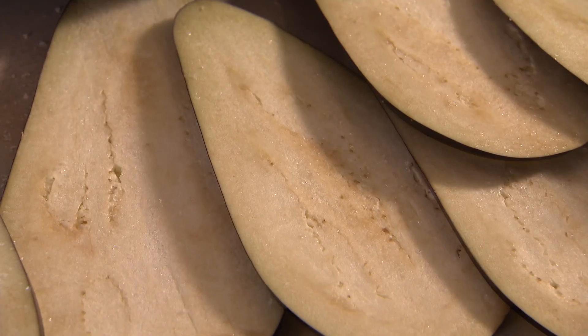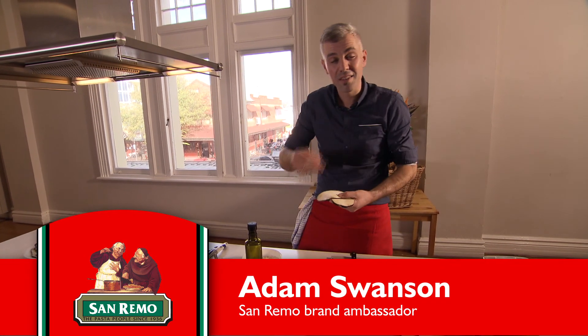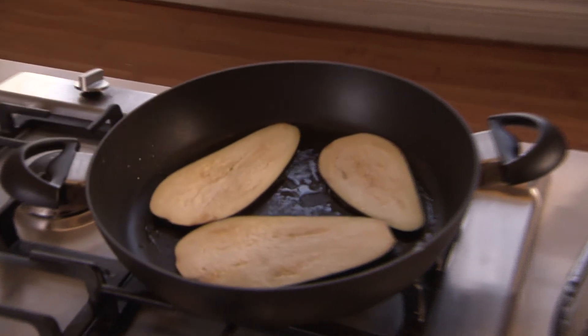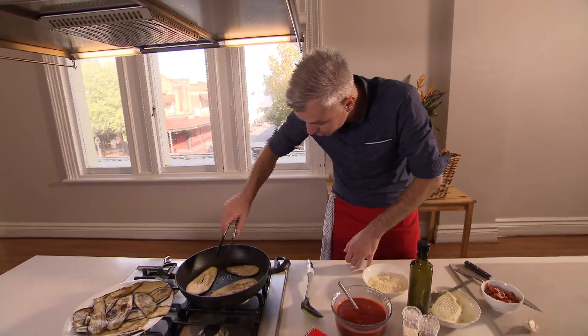Eggplants — what I've done is basically slice them, salt them, pat them dry, and that just takes out the bitterness and all the moisture in the eggplant and get them into the pan. The eggplants will need a couple minutes on each side until they're nice and golden.